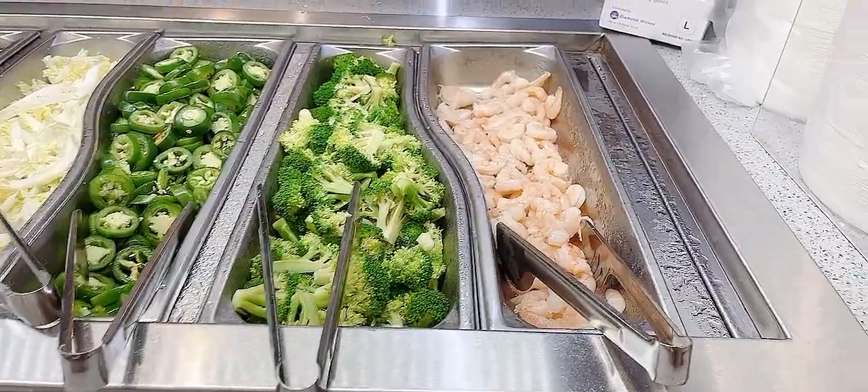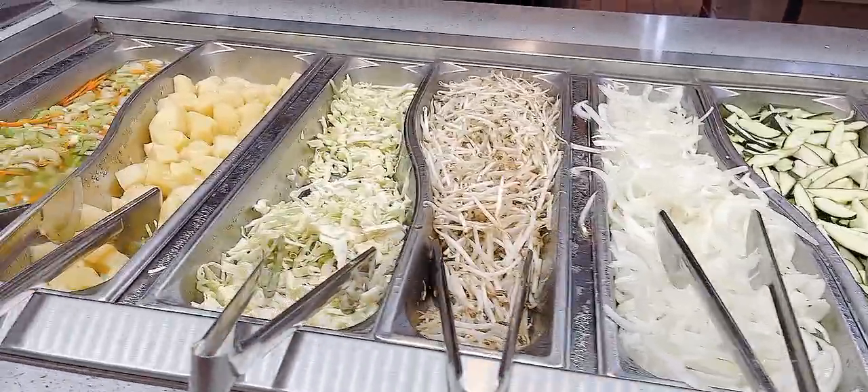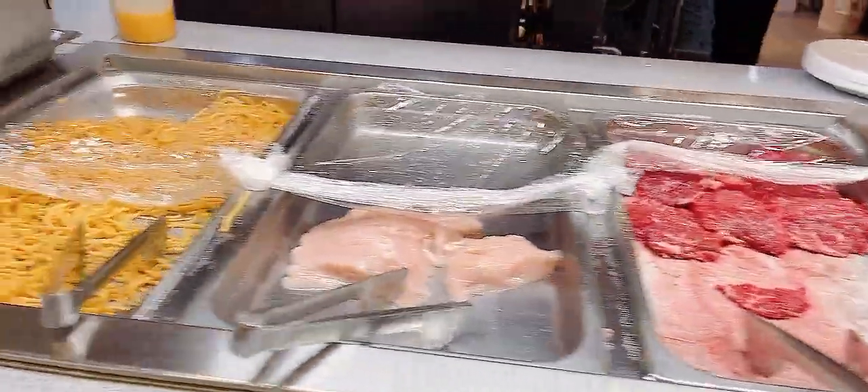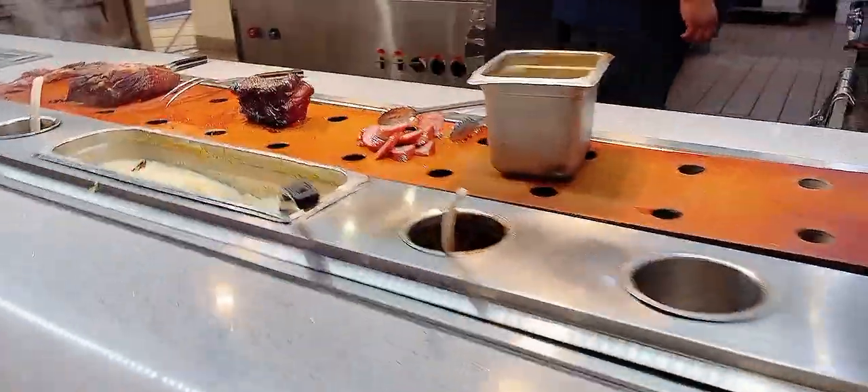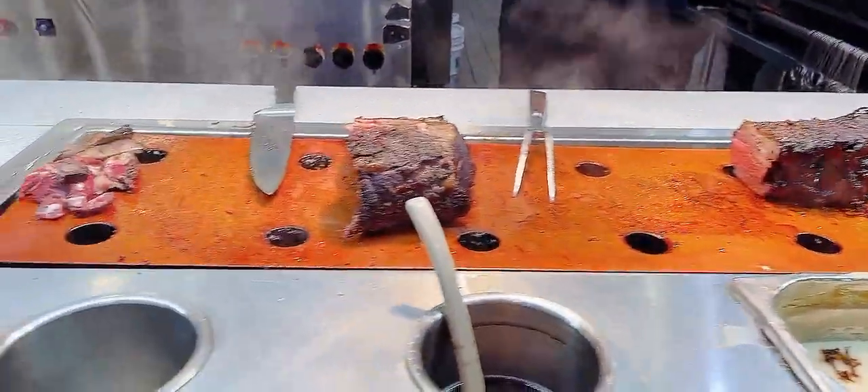There's another section of the buffet which is the center buffet. Here they can cook various meat and chicken for you live, and this is where they grill the different dishes for you. Over here they have various items like prime rib and things like that — it's really delicious.